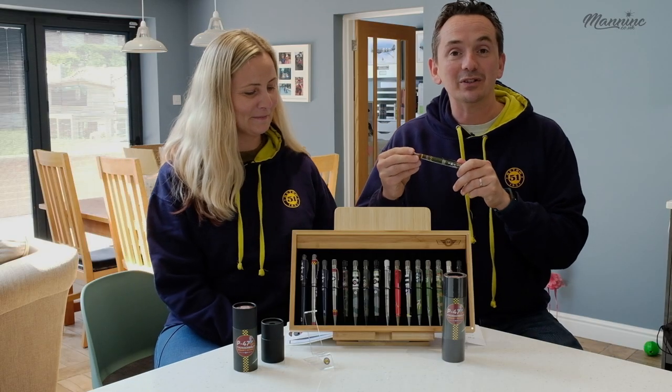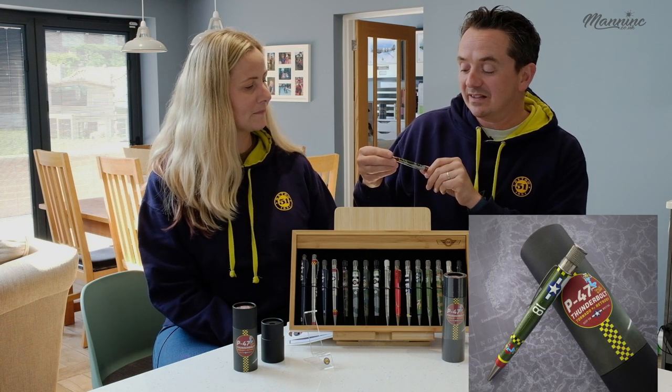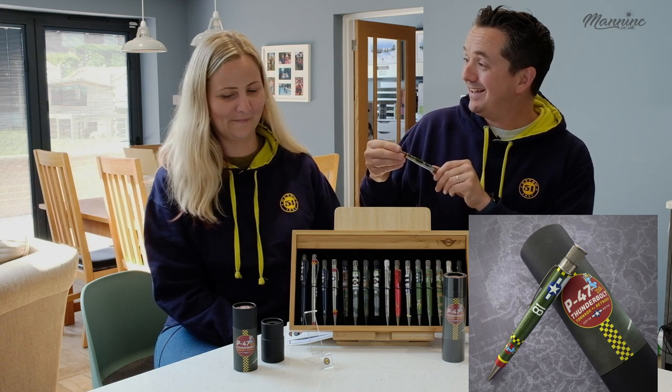Kim just pointed out we'll show you a close-up shot in the bottom corner of the video. It's got some nose art on this edition — it's Dallas Blondie and it does look a bit like you. It's got the blonde hair, I have to say.